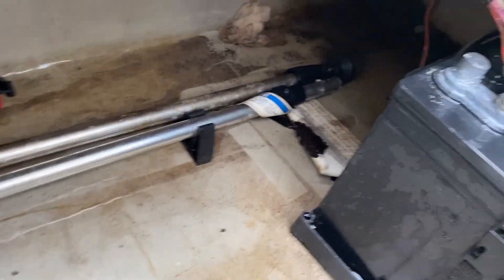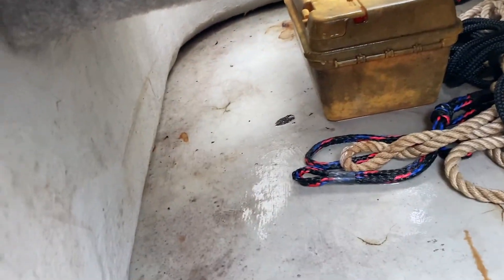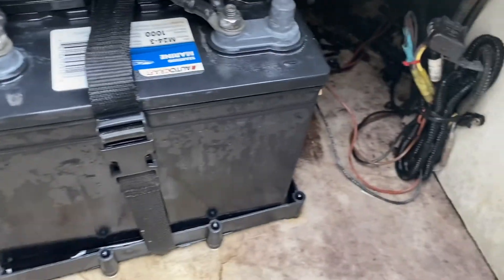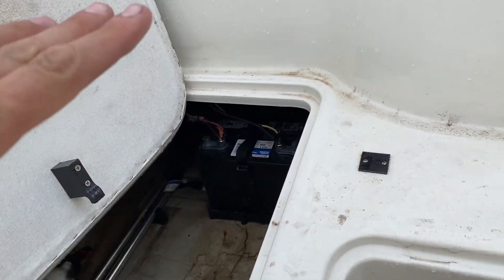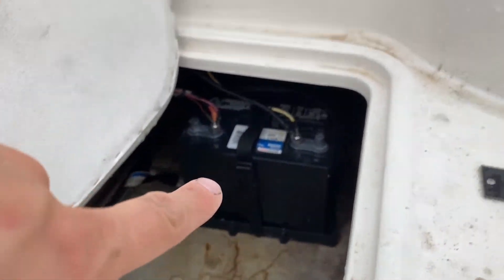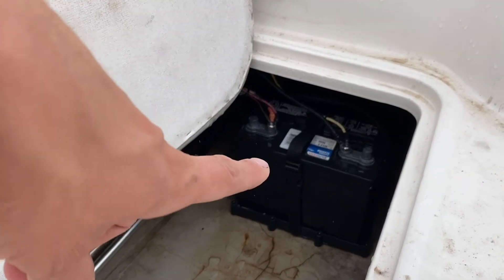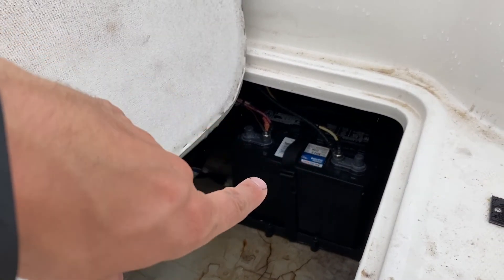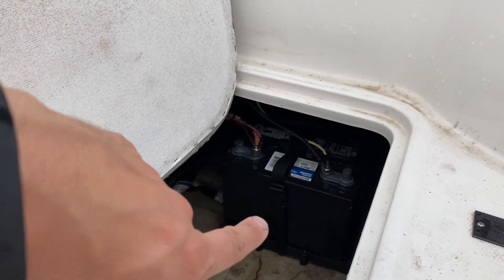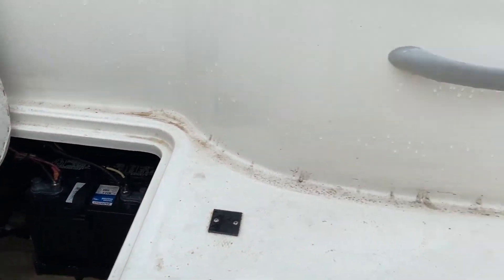Inside the boat here it looks like we do have some old leaves and debris. I'm going to let this dry out and then vacuum all this stuff up — I just don't like to leave boats over the winter with a bunch of crud in them. I'm also going to disconnect the battery when I'm done with all the engine maintenance and store that battery on a trickle charger for the winter. This battery is in good shape; we want to keep it that way. You should always put it on a trickle charger indoors in a climate-controlled area so the battery lasts for another year.